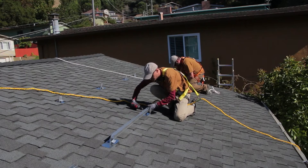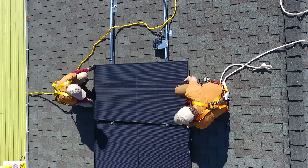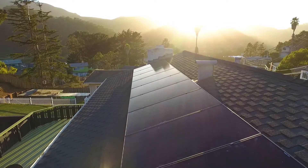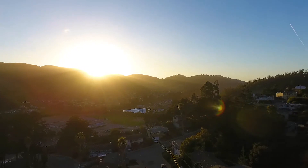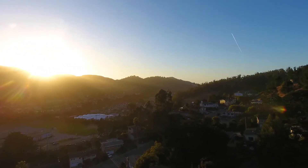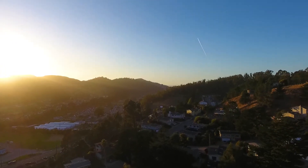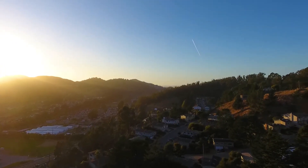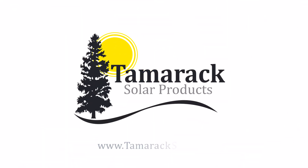Once you've completed a few installations, we believe you'll agree that Tamrac Solar offers the most advanced PV racking solution available. If you have questions about your installation or could use install tips, please don't hesitate to contact us directly — we're here to help. We love getting feedback on projects or ideas for product improvements directly from customers. Visit TamracSolar.com for contact info, technical documentation, and installation guides. Thanks for watching.